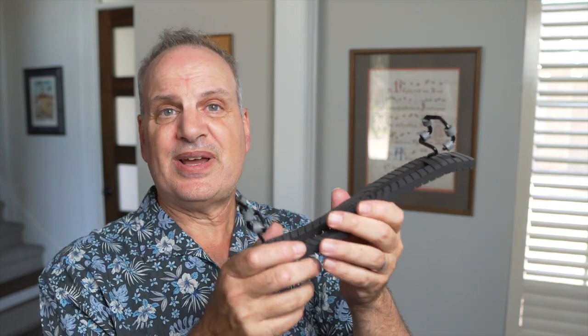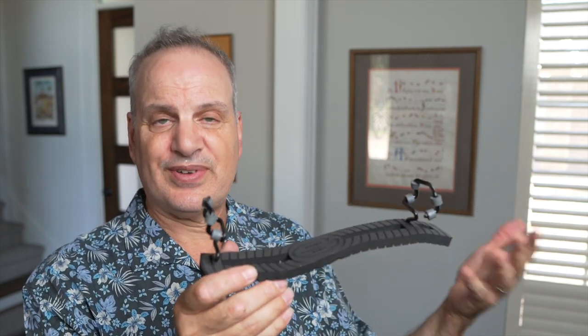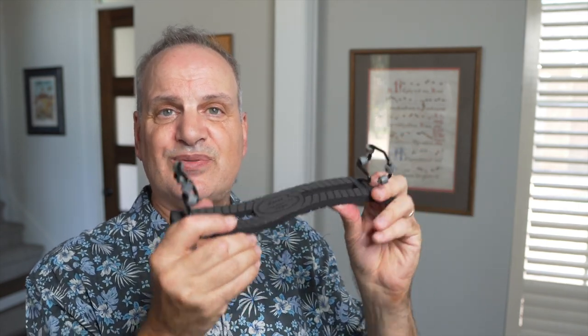One thing I can tell you right off the bat is that this shoulder rest is extremely light, which I really like. That means it's not going to be invasive. When I put my instrument up, it'll basically feel like I just have the weight of the viola or violin on me and nothing else — no heavy, clunky shoulder rest.